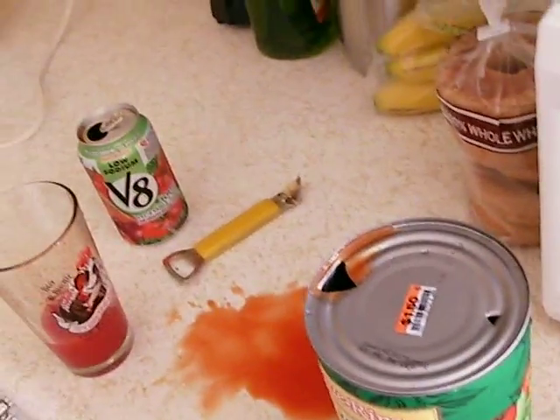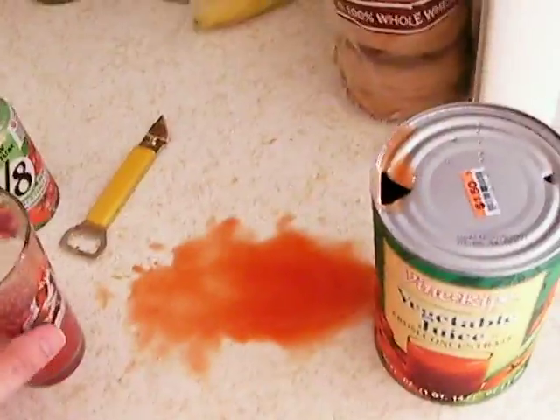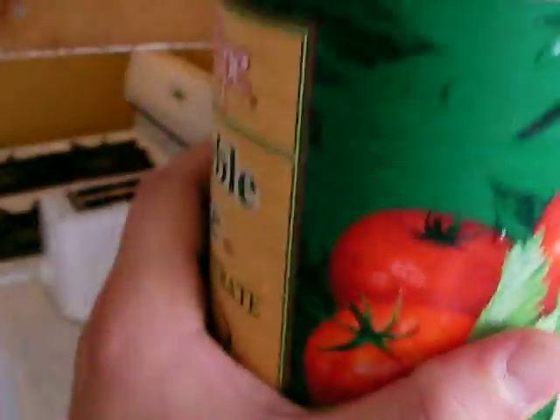That tastes a little weird. Tastes more — I don't know — fruity than vegetable-y. Vegetable juice is supposed to be mainly tomato juice, which I'm sure this is. But that definitely tasted different.